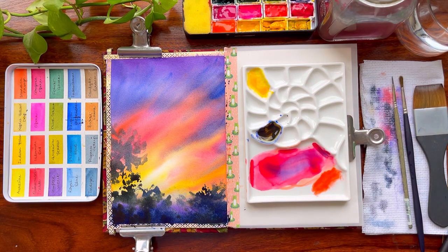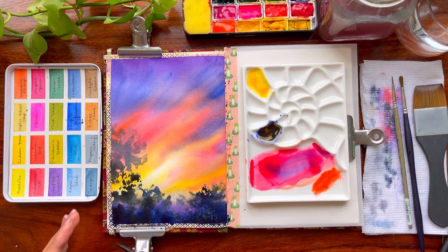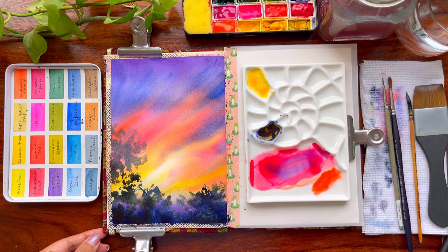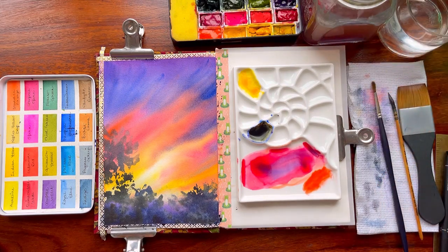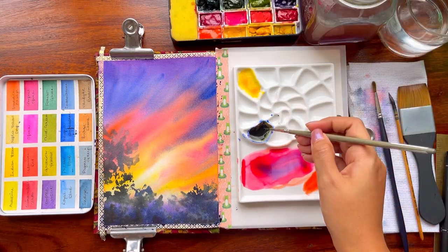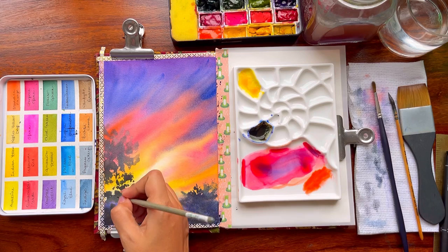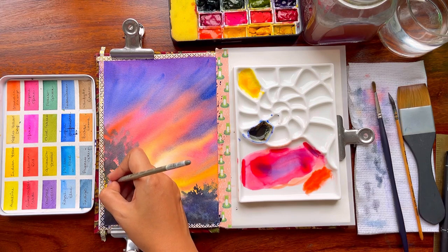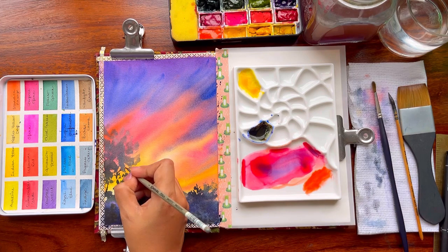Now I'm going ahead and splattering some water. This is a very easy technique — when your paper is wet, if you splatter water onto a place where pigment is, the water will displace that pigment and you will get white spaces which look amazing when the paper dries off. Then create a few branches for your trees and this first painting is done. It looks so beautiful.